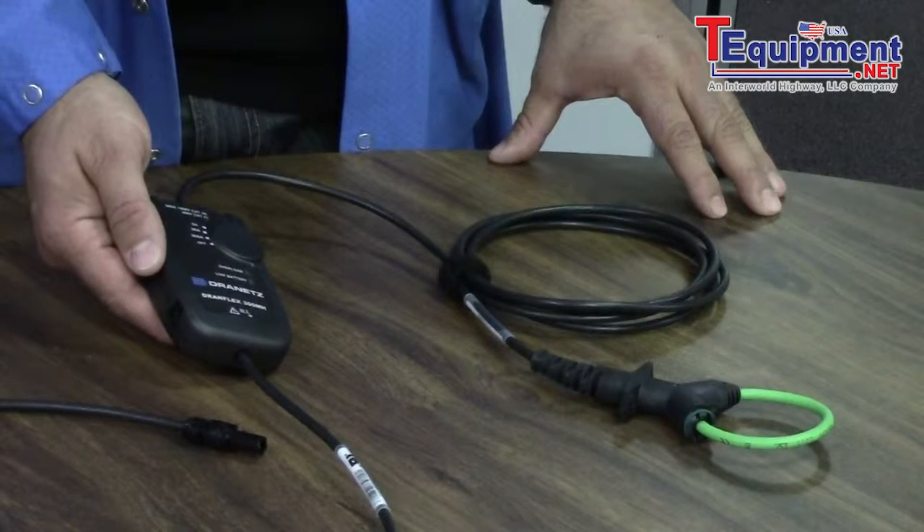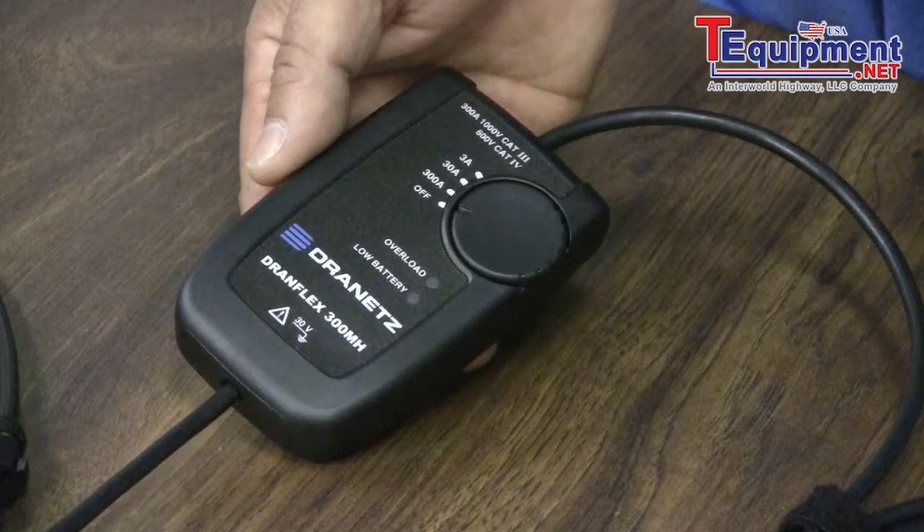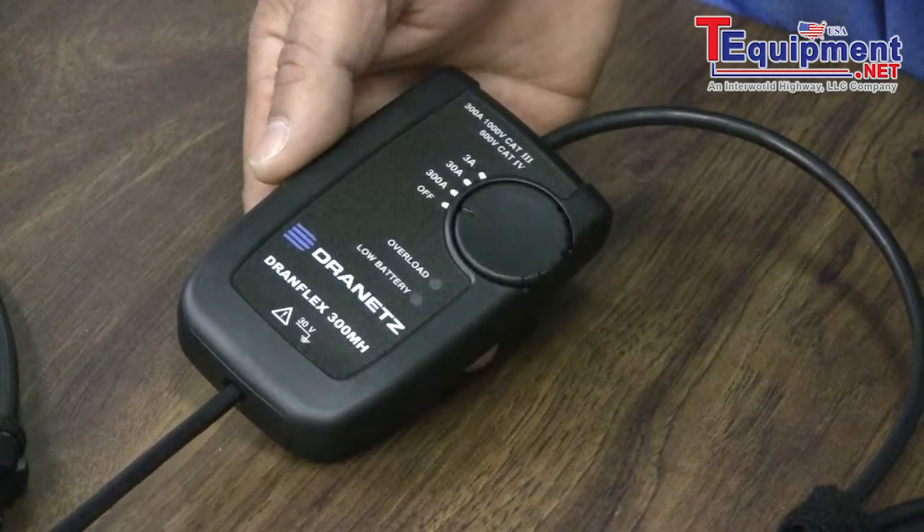These probes use two AA batteries and will operate for 80 continuous hours without the need of an external power supply. Also available are external power supplies for longer monitoring needs.